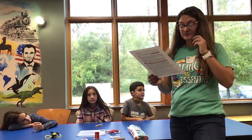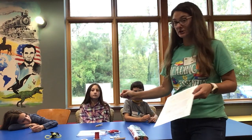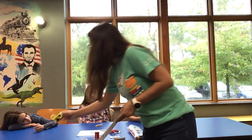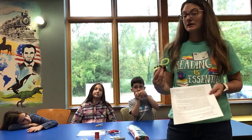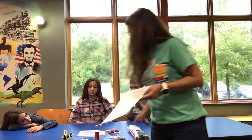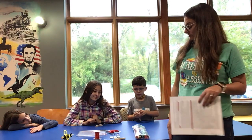That's going to be the engineering part of our activity today — we're going to engineer the circuit. We're going to take the components, connect them with the wire, attach them to the clothespin. And the art bit is going to be the fun part with the pipe cleaners, where we make it look like a cute little creepy crawly bug.